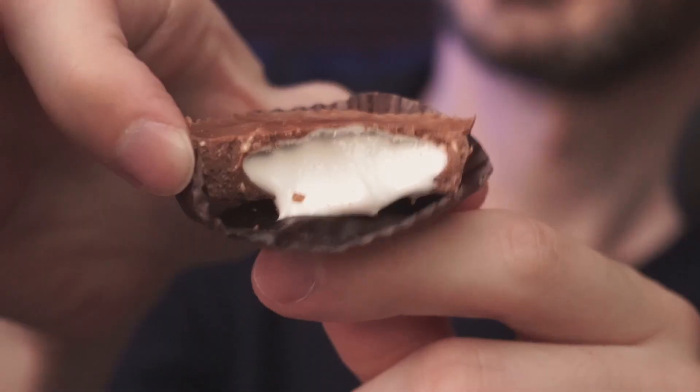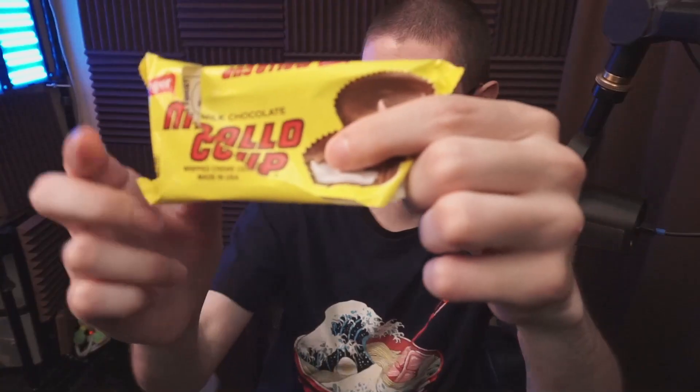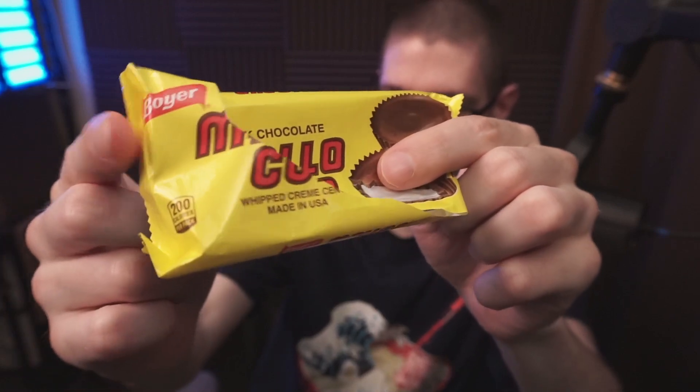I'm a big fan of the coconut pieces — literal pieces in there — so there's more texture variety if you're into that. It's not terrible, but this is going to be a personal preference thing. Let's look at the mallow cups from this company — Sketty Joe Food Reviews.